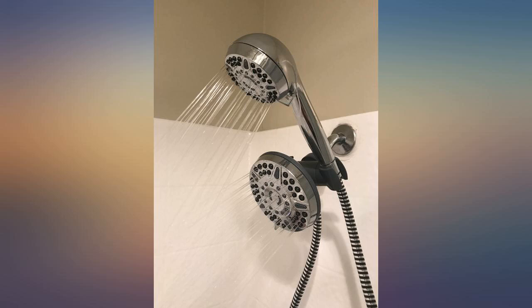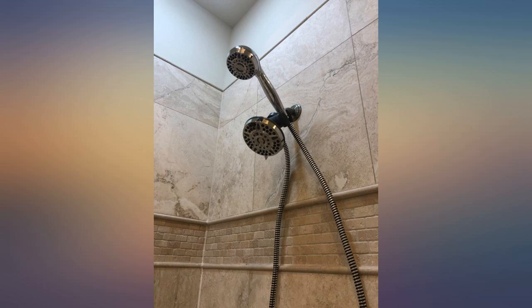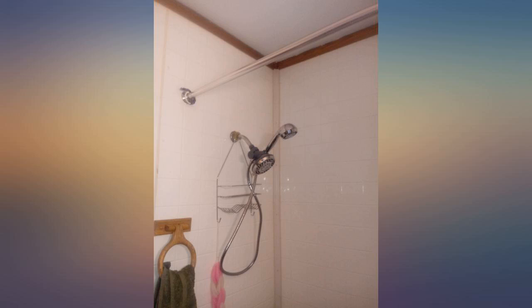I recently moved to a new apartment and the first thing I wanted to change was the shower head. There were so many choices, so I decided to go with a brand that was familiar and trustworthy.